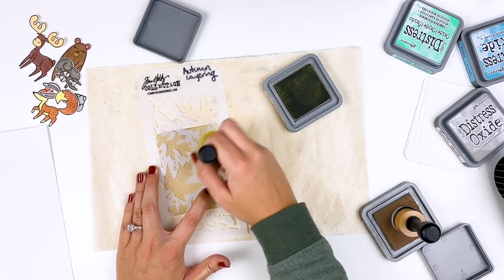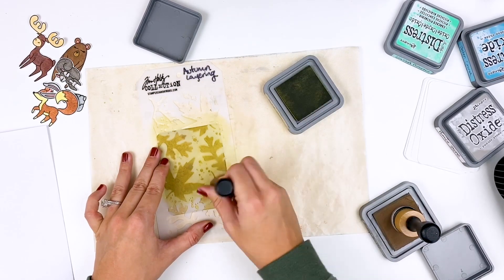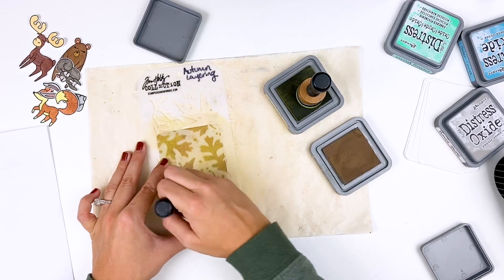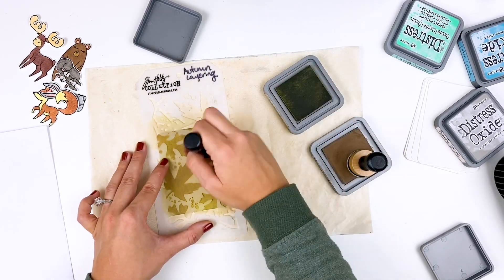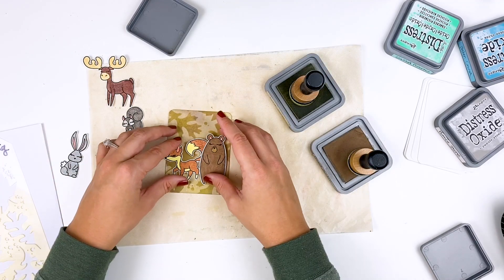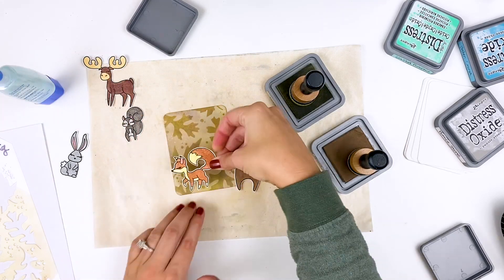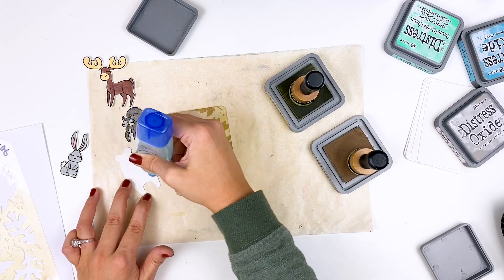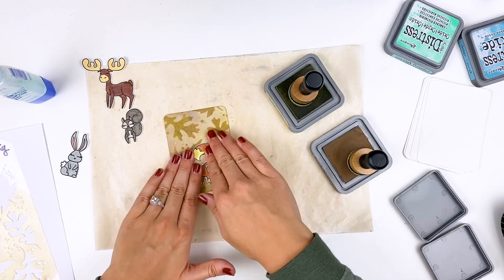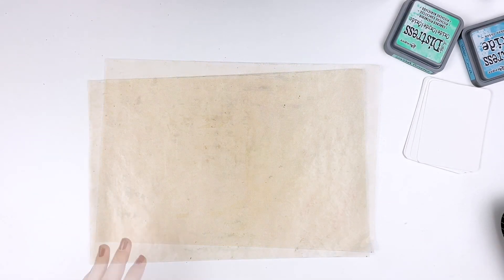I'm layering this autumn layering stencil from Tim Holtz over the top and going in with forest moss and frayed burlap. But instead of a blending motion, I'm doing a stamping, twisting motion - this lays down more concentrated ink and gets into all the little nooks and crannies of these detailed stencils. You just want to be careful with a stencil like that, and you can see how fun that dimension is to the background. Make sure that's good and heat set, and then you can add your little critters. If you did this assembly-line style and did all your card backgrounds, then colored all your images and cut them all out, you could knock out a bunch of these all at once. Maybe you want to write scripture on the back to pass out to somebody that needs encouragement. I'm trying to encourage you to pull out your supplies and use your stash outside of your Bible and really put it to work.